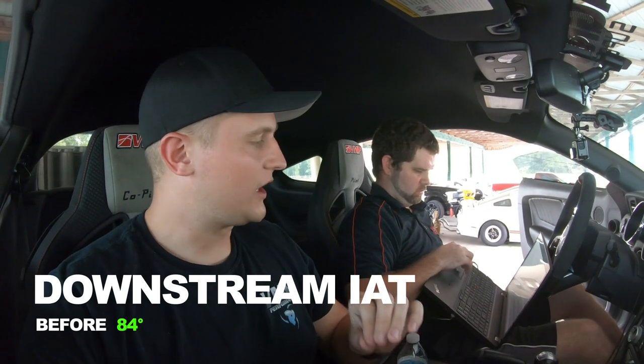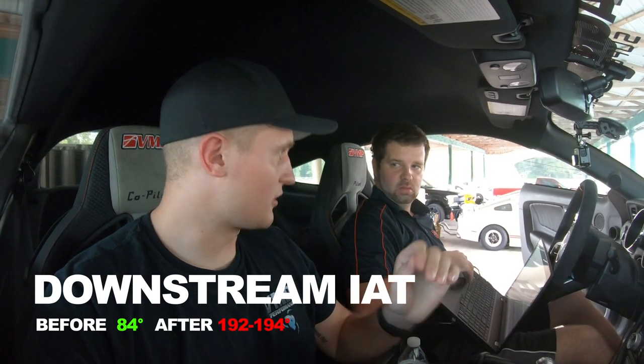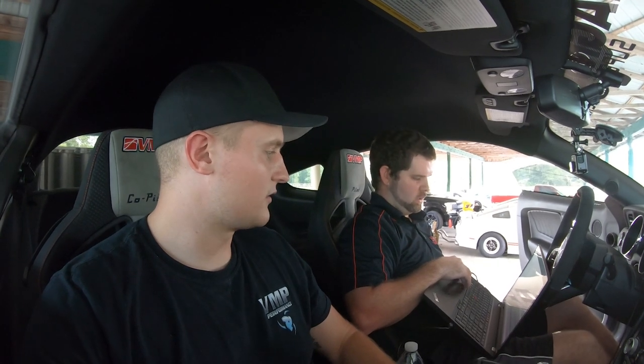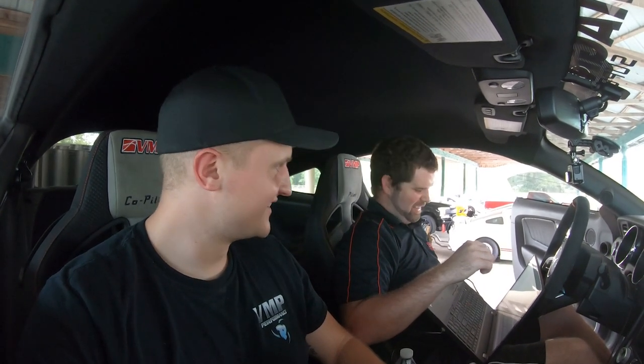Before the pull downstream temps were 84°F, and the highest IAT recorded during the course of that pull was 192°F — so a delta of about 108 degrees. Today's ambient is 90-99°F. We'll get the downstream as cool as possible, compare the two IAT deltas, and also mirror engine cooling temp, targeting 172°F coolant before making our pull.